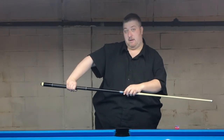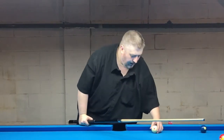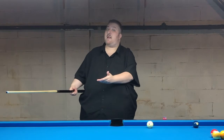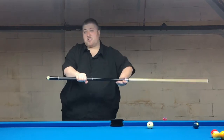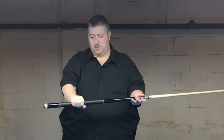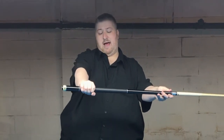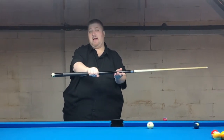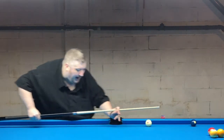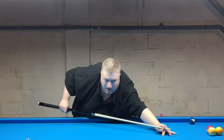Old school players like Willie Mosconi, who ran over 500 balls, and other great players — some of whom still keep that old school style — would be very choked up on the butt of the cue. My wrap goes from here to here, and I hold my hand at the end of the wrap or even further on most shots.